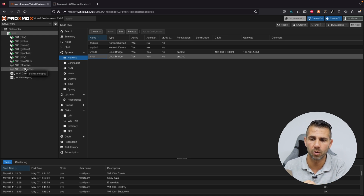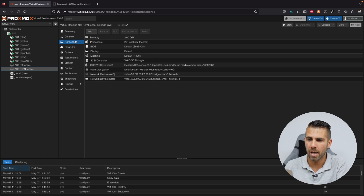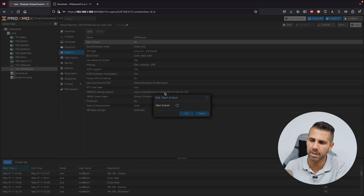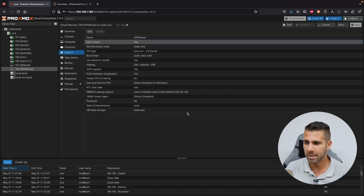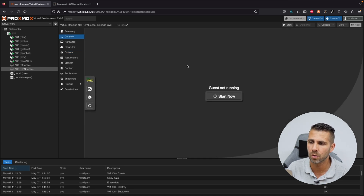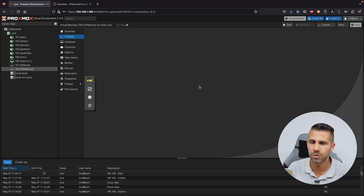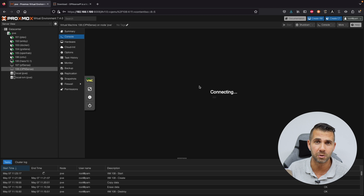Go to Options and where it says Start at Boot, enable it. This is important because if we reboot the machine we want OPNsense — which manages our network — to boot up so that we have internet for all devices. With that done, we are ready to go to our console and press Start.